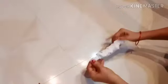Unstem the elastic. We will put it in an open place, in the middle of the elastic. We will put the knot into the elastic.